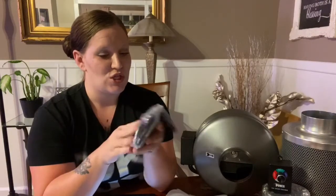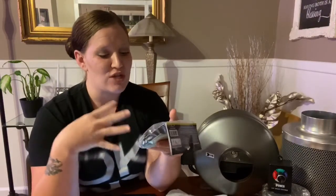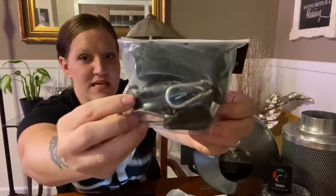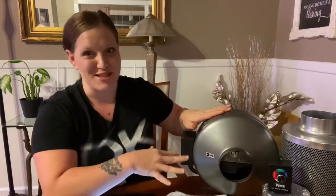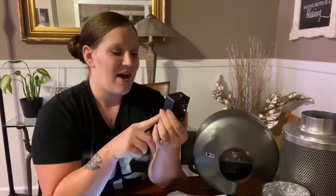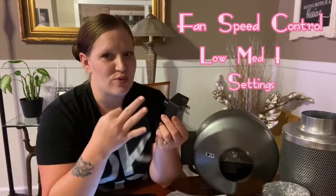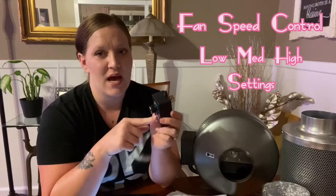It also comes with ropes to hang and install the fan in your grow tent — these are nice strong cords with clips for easy installation. It also has a fan speed control with three settings: low, medium, and high. I really liked this because you can control the speed of the fan.